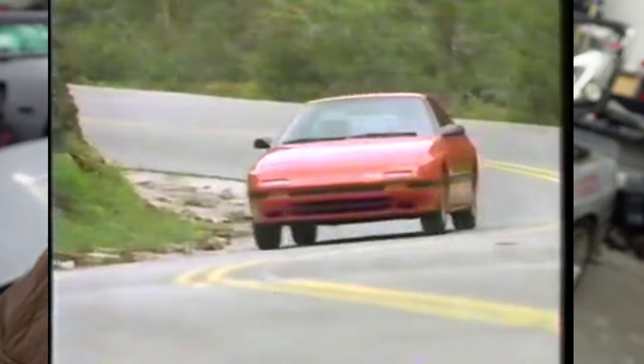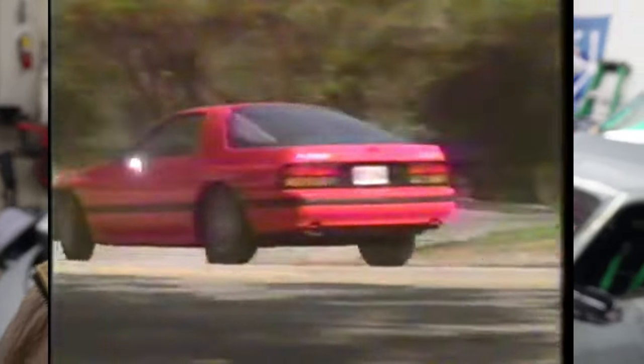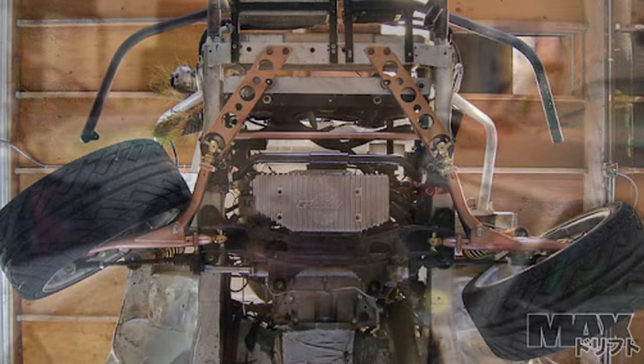One thing you guys need to know about the RX-7 FC is that it was made to have less steering angle, which is the issue why you guys are spinning out at the track when drifting — there's not much steering angle. So the solution for it is to get a steering angle kit.